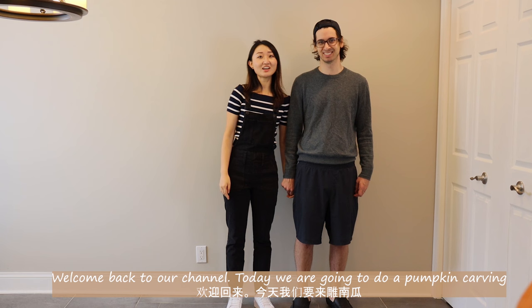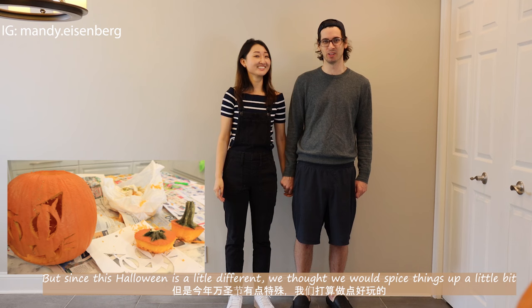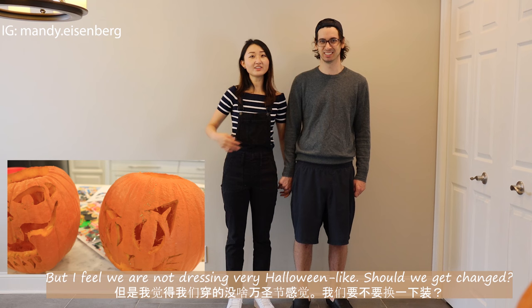Hi everyone! I am Mendy. And I'm John. Welcome back to our channel. Today we're going to do a pumpkin carving. But since this Halloween is a little different, we thought we'd also spice things up a little bit.